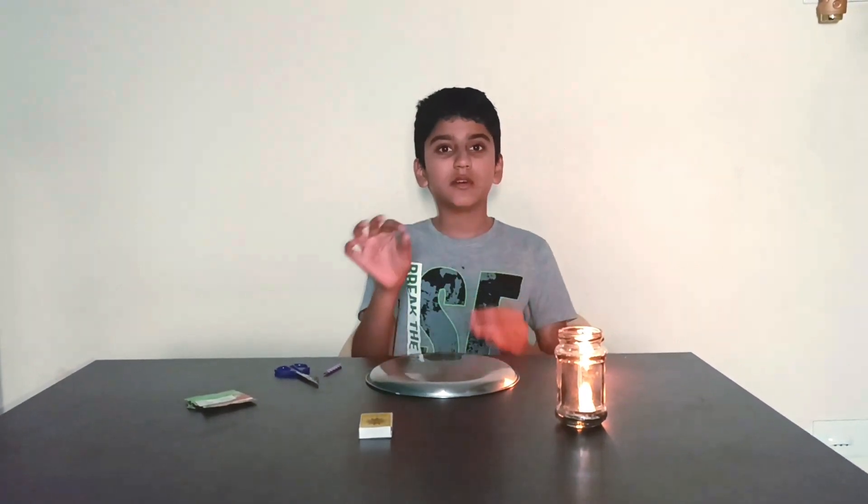Then when you put out the flame, the hot air balloon comes down because there is no more hot air. Thank you everyone for watching my video and be sure to like and subscribe and hit that bell for more notifications. Bye-bye!